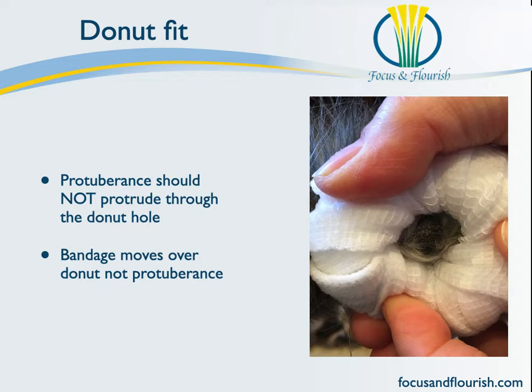It is important that your bony protuberance does not protrude through the hole of your doughnut. The idea being that the bandage material itself will actually lay over the doughnut rather than over the bony protuberance.